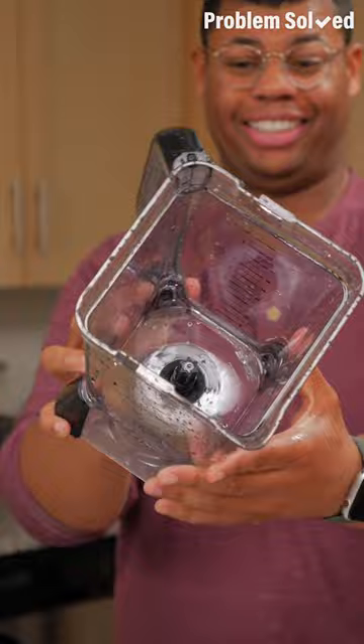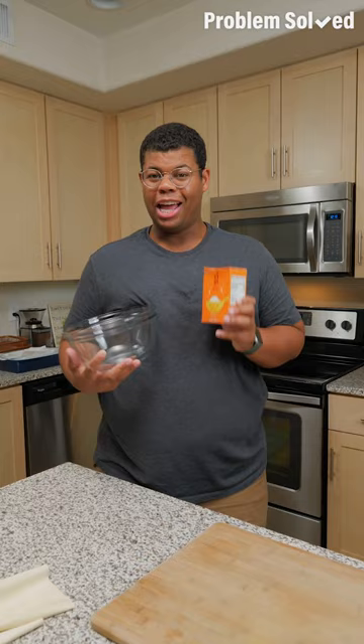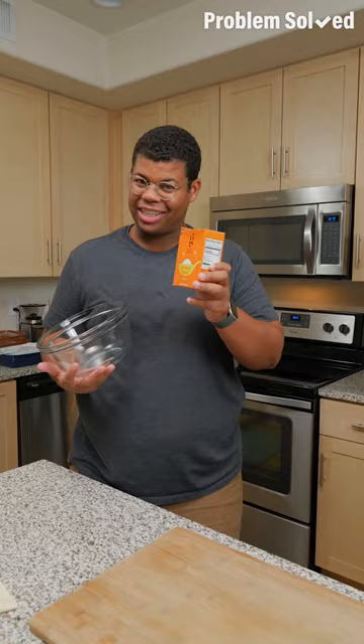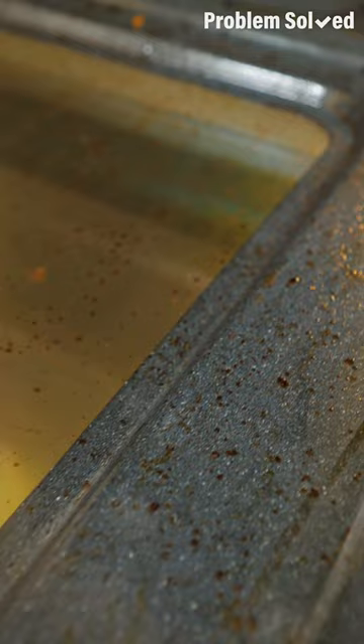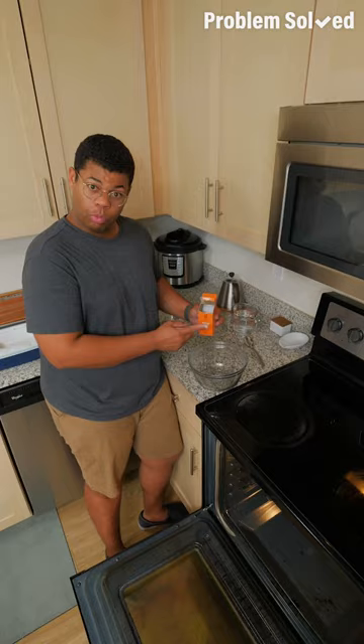If your oven looks dirty, you're due for a deep clean. While self-cleaning is an option, it can heat up your house, create smoke, and take a really long time. I'm going to share an easy, chemical-free way to clean your oven. Remove the grates — we'll get back to those later. Wipe down or vacuum out any large particles from the oven. Also remove that bottom drawer and vacuum underneath. Now to clean the oven, we'll start with some baking soda.